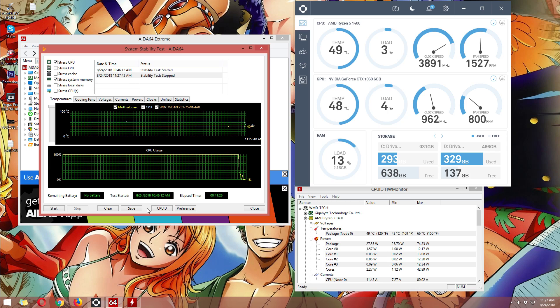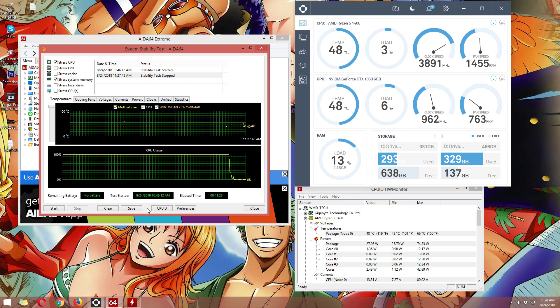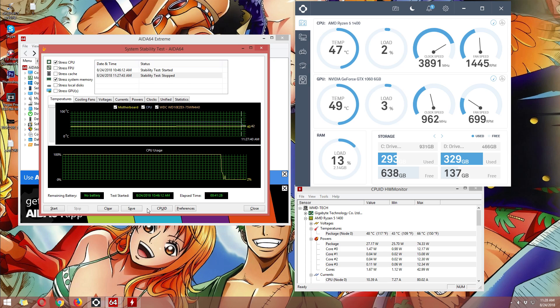And as you may notice, after I turned it off, it took a while for the temperature to go down. This is one of the downsides of an AIO — even though it's liquid cooling, once the heat is transferred to the liquid, it can easily remove heat from the CPU but it will stay for a few seconds or minutes before it dissipates. Though many all-in-one liquid coolers are actually fast at dissipating heat.